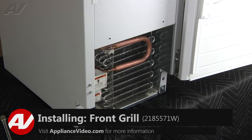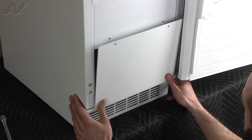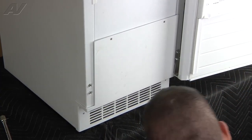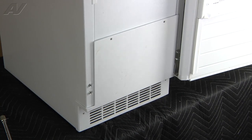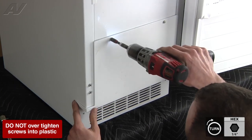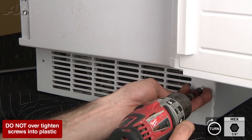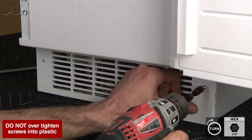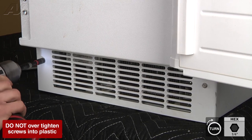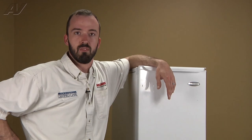Now we're going to go ahead and reinstall the front panel with your four quarter inch screws. And that will complete the repair on the Whirlpool Freestanding Ice Maker.